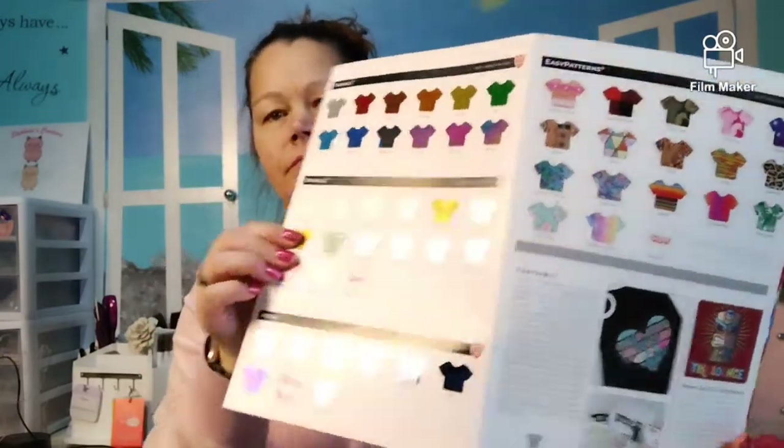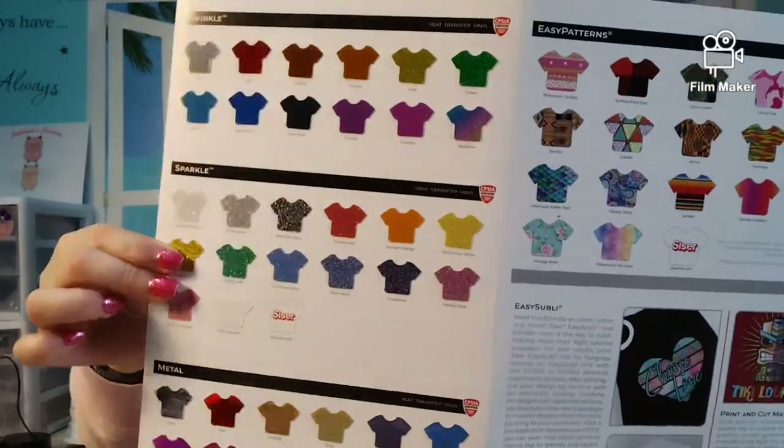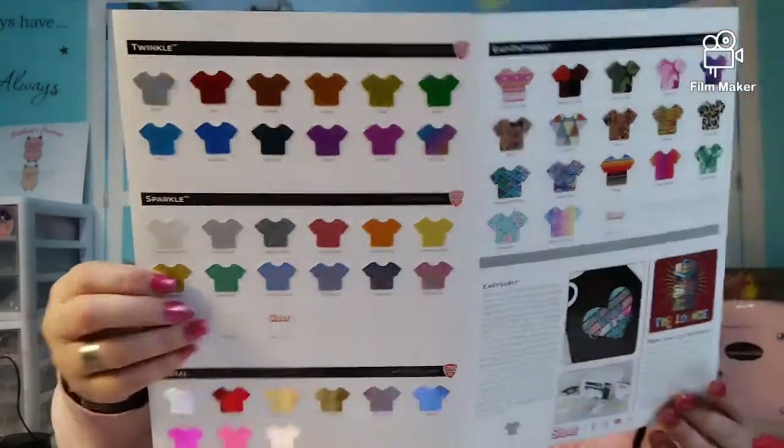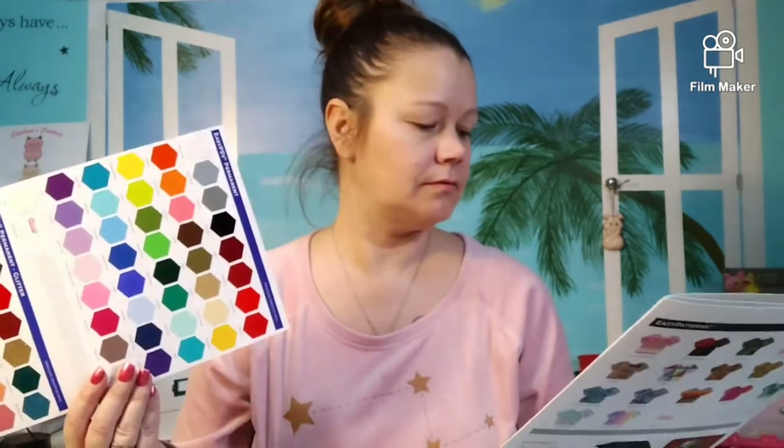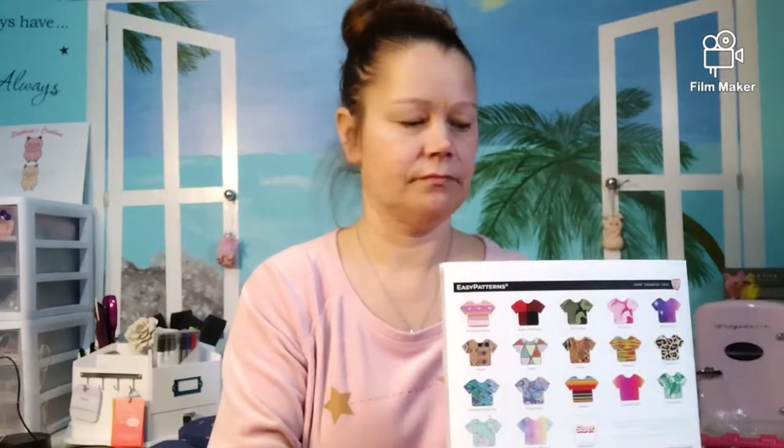I just love the metal colors. And you got the sparkle — this is the sparkle. Then I got the twinkle, and it just doesn't do it justice on camera. But you can get one of these books; I think it was $10. I love it, and it's just easier for people to say what colors they want.